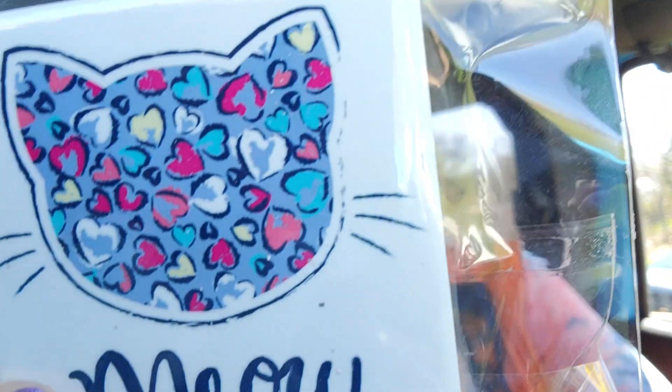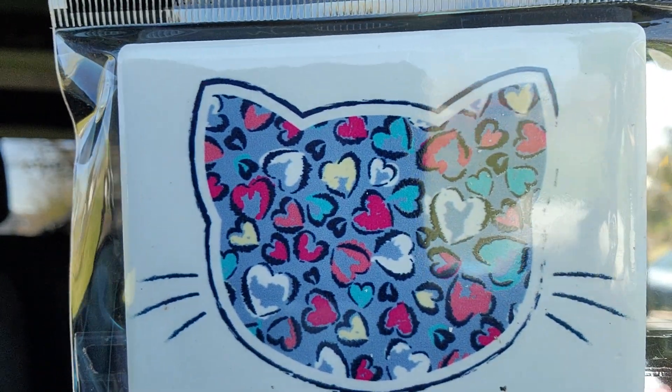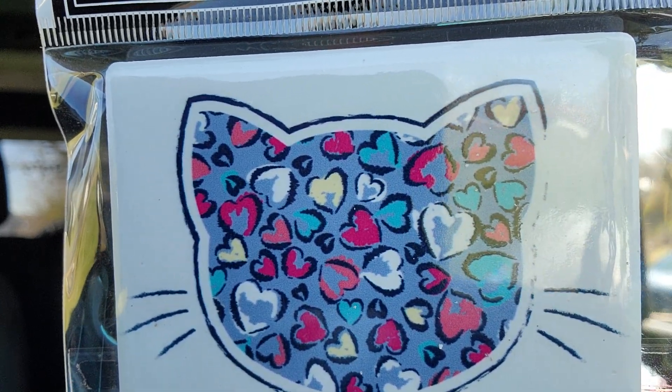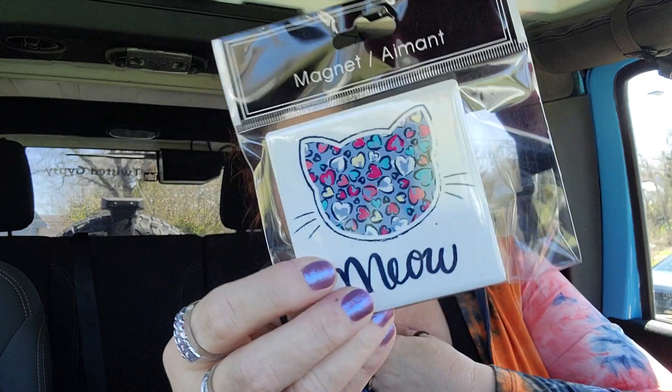Let's get into some home decor! Number one I grabbed this little magnet — it says 'Meow' and it's a cat head shape with kind of a leopard print in hearts and different colors. I just thought it was really cute. My magnets sometimes disappear — they fall on the ground and I just trash them, unless it's a favorite. I've got some I've had for years and years since I first started doing dollar tree hauls.